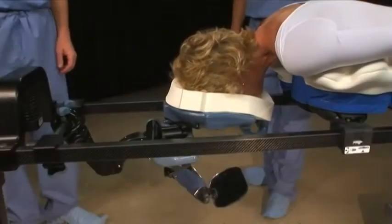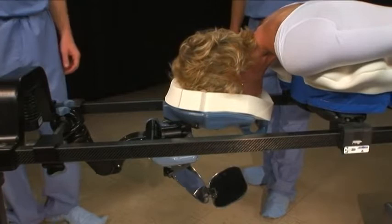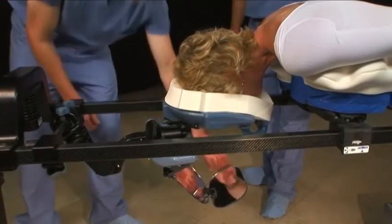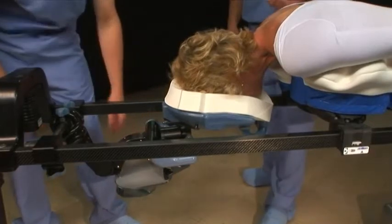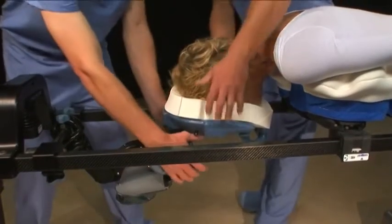The C-flex can always be used in place of the C-prone. The C-flex allows a wider range of positions and may be useful when working with extremely kyphotic patients, those with severe scoliosis, or when traction is required.